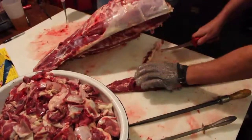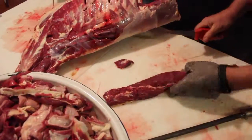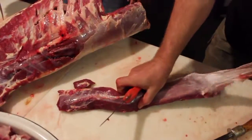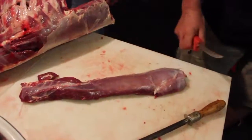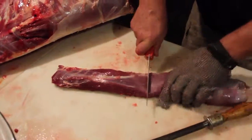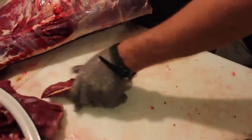Back straps — backs for days. Cut in half, hold as much of the membrane off as you can get. Cut in half.